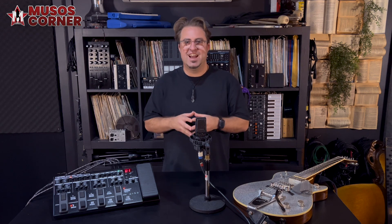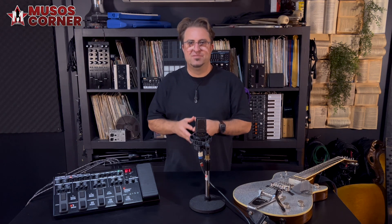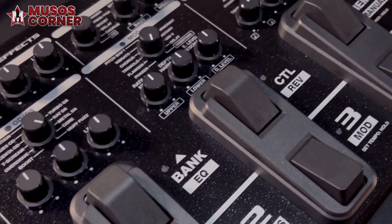The Boss ME series has been in the marketplace since 1988 and has a reputation for being a uniquely easy to use and straightforward multi-effects pedal. With its hands-on knob-based approach, what you see is what you get — easy as that.